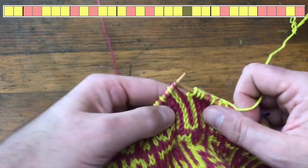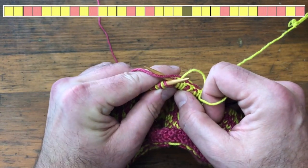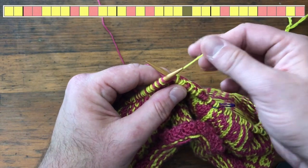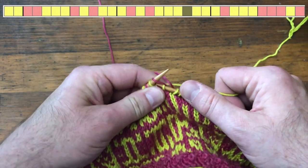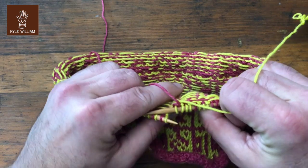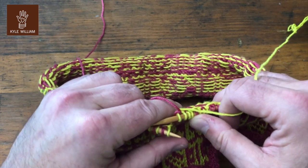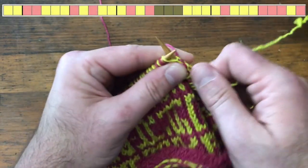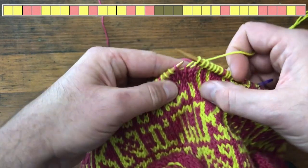Let me do that one more time. Go in as if you're going to knit, bring your background color between the two needles, wrap the main color — the lettering color, the yellow, the one in your right hand — around, and then slip the background color back off and pull it through to complete the stitch. That's stitch number four. What that does is flip these two yarns around each other — that's the only time the main color and contrasting color wrap around each other in this work.